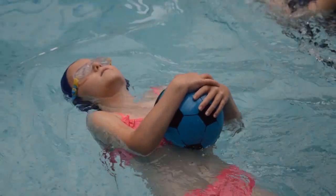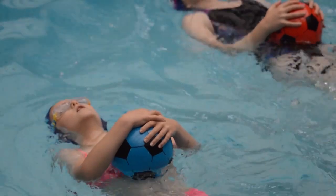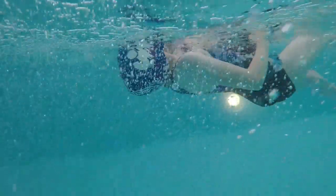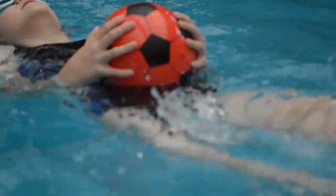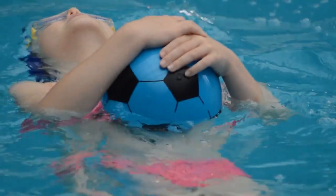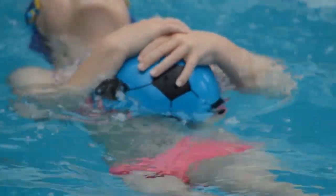In practice number four, the swimmer is going to hold the ball and travel on their back. The ball should be positioned on their tummy, and I would encourage the swimmers to hold the side of the ball and not the top — this will prevent the ball from escaping. The outcome will be that the swimmer feels comfortable traveling on their back with their tummy to the surface of the water.